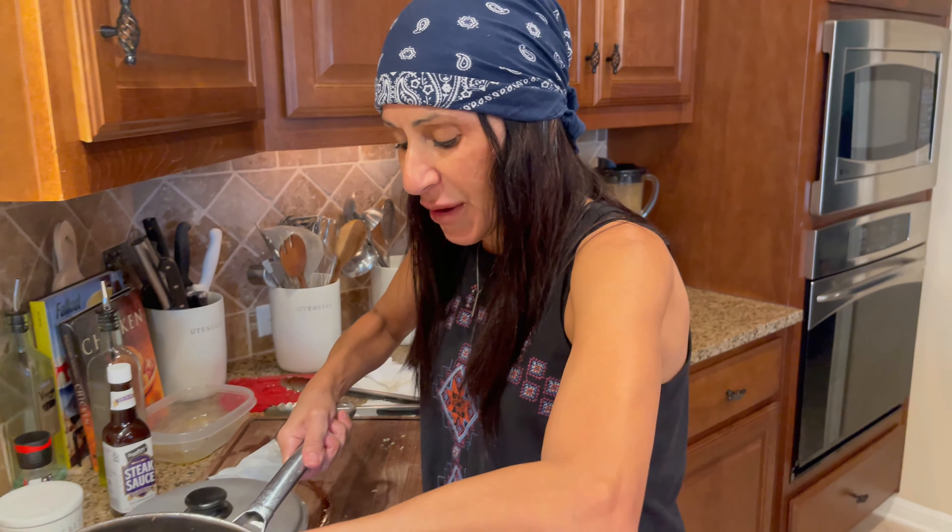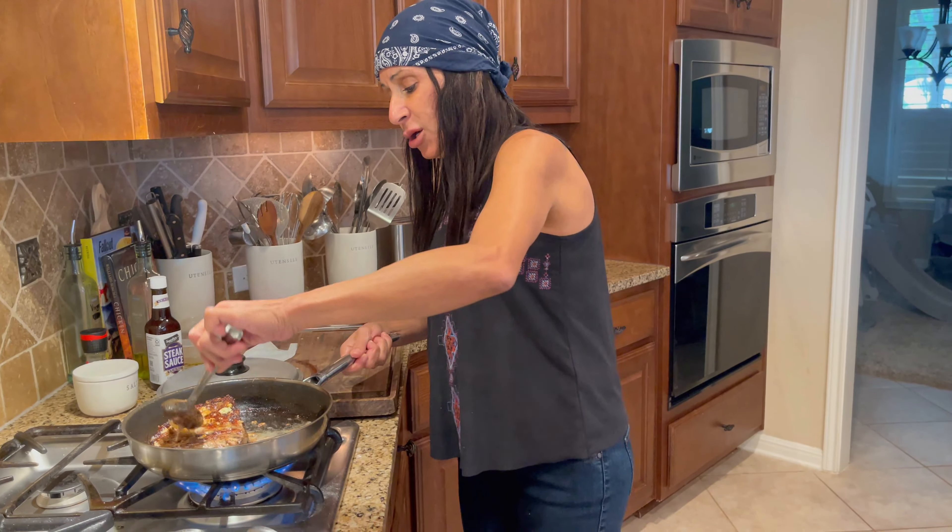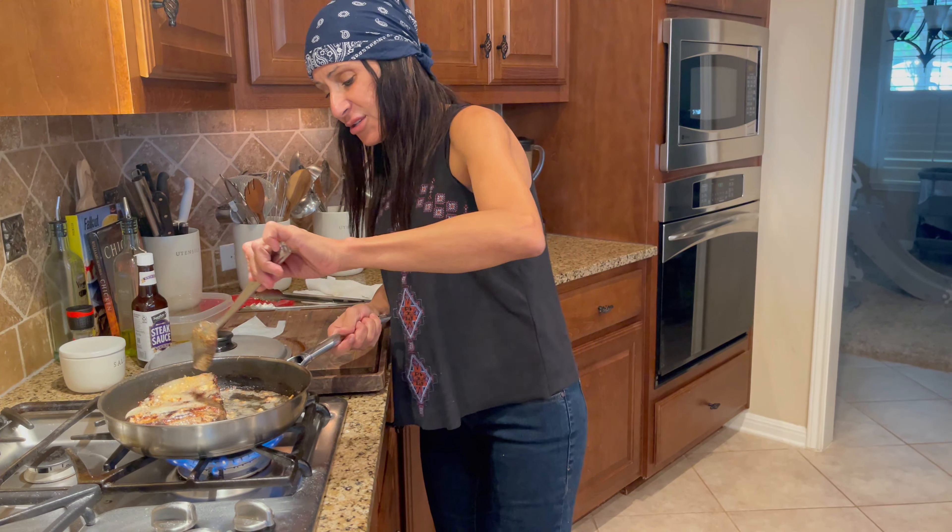And some other people like it medium well, well done. Those are the top categories for steak doneness: medium rare, medium well, and well done. Keep basting. There we go. We're almost done with that.